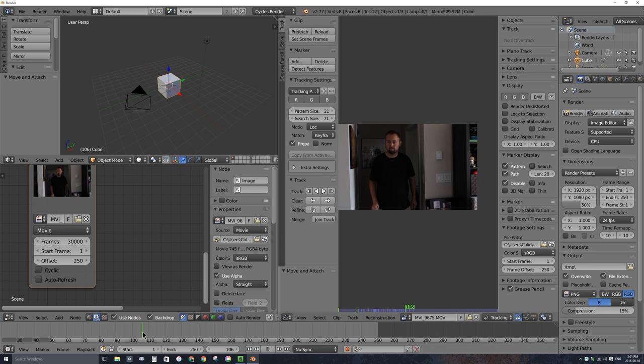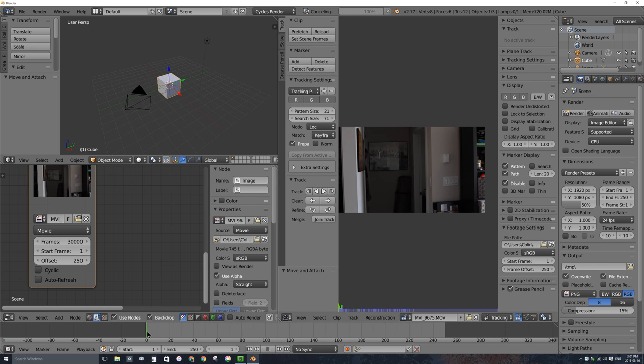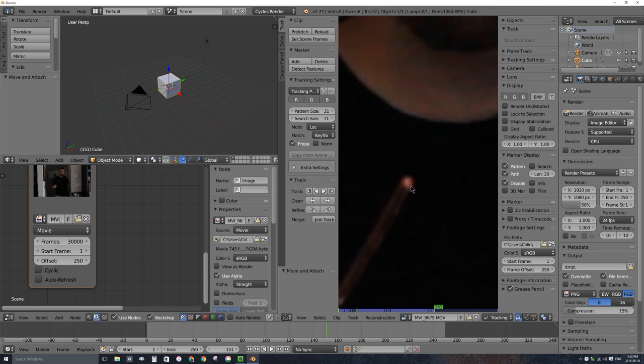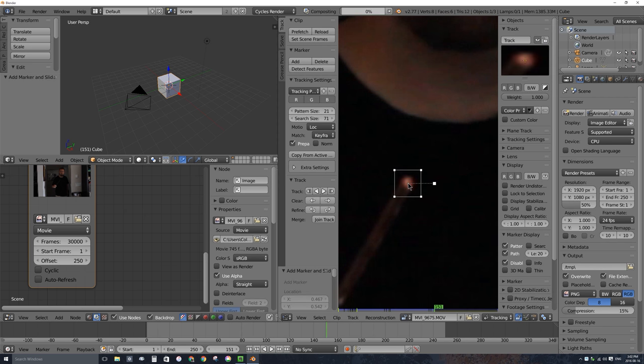Now if I scrub through, I should see the exact same frame in both windows. Let's go ahead and do some tracking. If I scrub through my timeline, I hold the wand up and you can actually see that little marker — bright especially against my black t-shirt. Because I'm in tracking mode, I'll hold Ctrl and left-click in the window to make a new tracking marker. I'll scale it down with the S key, tapping S and moving my mouse inward.